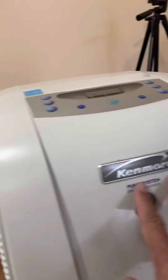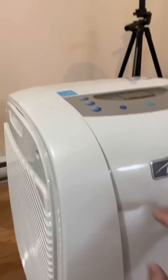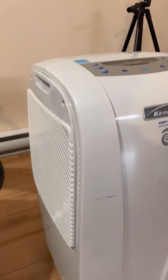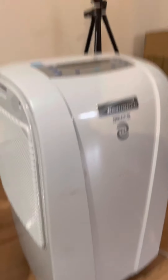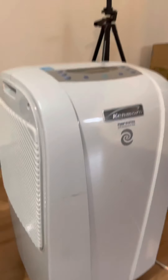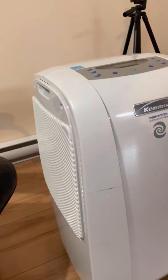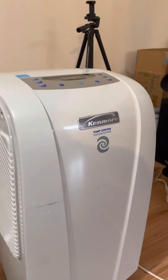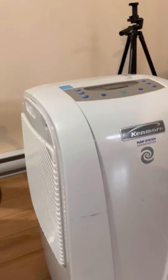It is a pump system dehumidifier. So you can get rid of the moisture and you will save your house from algae or other things that may destroy the house.